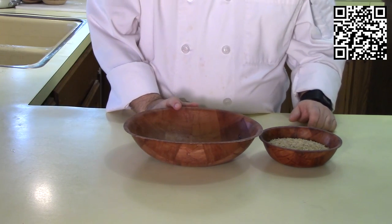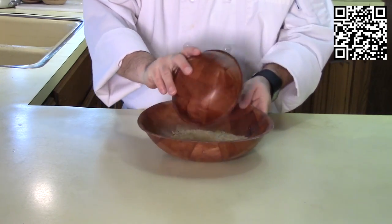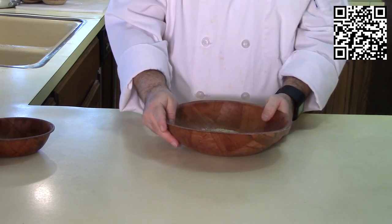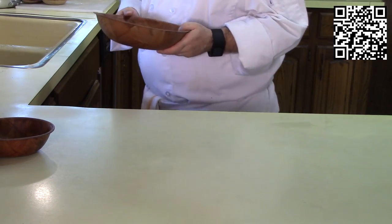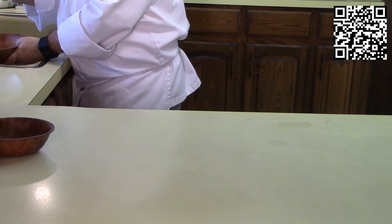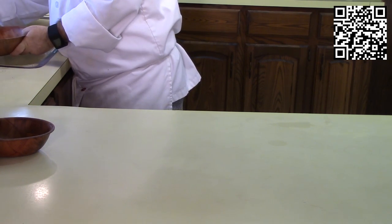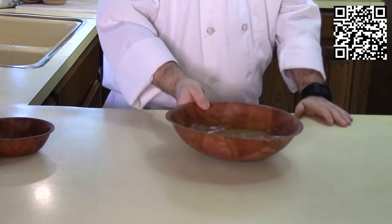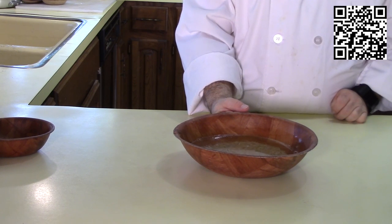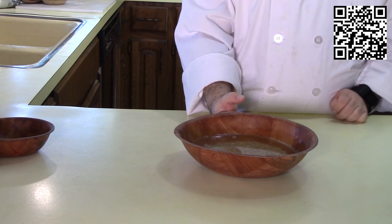First, we're going to soak our rice. Take your one cup of brown rice, put that in a bowl, cover it with cold water, and let it soak for 20 minutes. Okay, so we have that in water, and while this is soaking we're going to go ahead and fix the tofu. I'll see you at the stove.